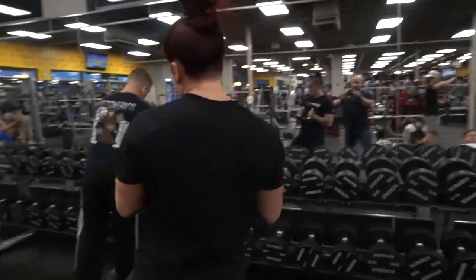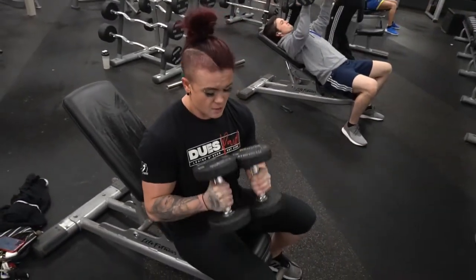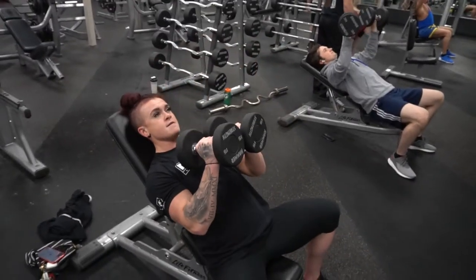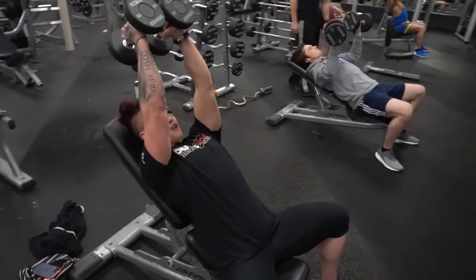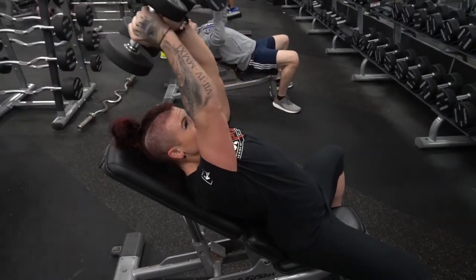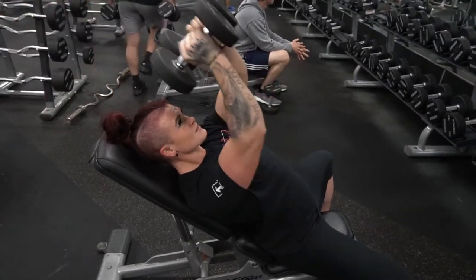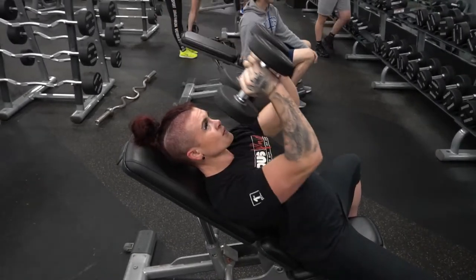You're going to sit. Dumbbells — press them together as you press up, keeping elbows tight to the body. Keep your chest tall and shoulders back into the bench. Press your elbows tight, press almost together, press above your head and back. Back to neutral. Squeeze and back. Press those elbows together hard, pull it down.